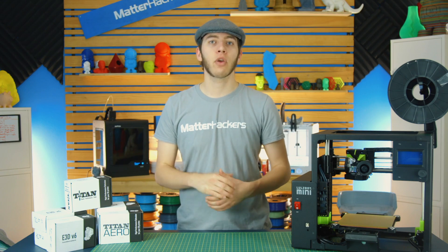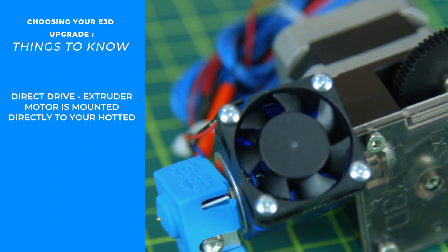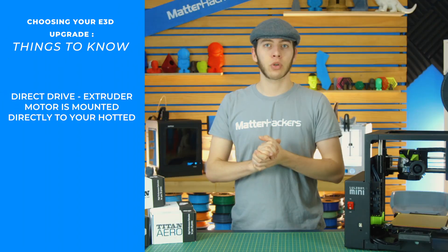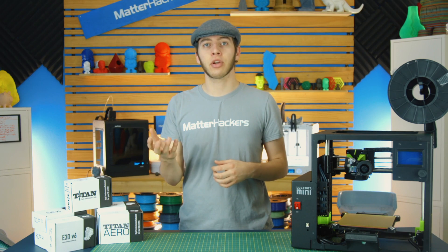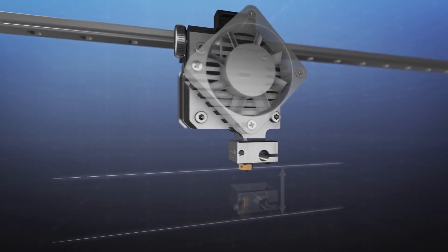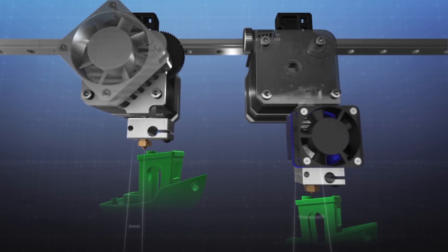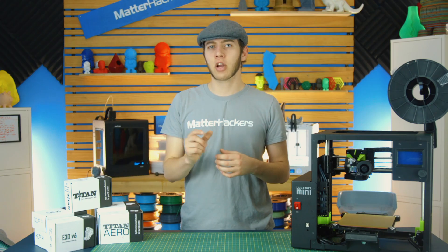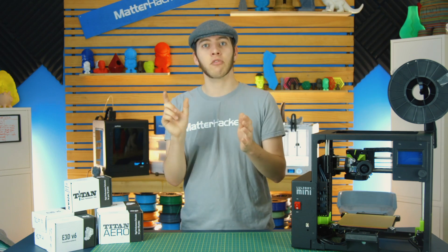If you decide to go with direct drive, you have a couple of different options. You can get a Titan Extruder with an E3D V6 hotend underneath it, giving you a 3-to-1 gear ratio with more torque on your filament and a constrained filament path so you can print flexibles more easily. If you want a more compact extruder, you can get the Titan Aero, which moves the heat sink to a different orientation — gaining about 35mm of Z-height, although you sacrifice a little X because the heat sink extends further out.